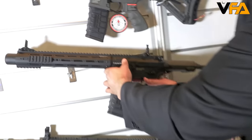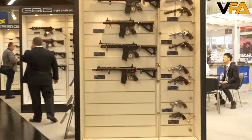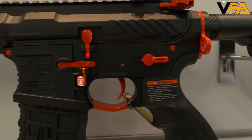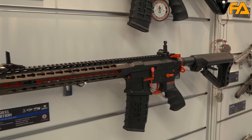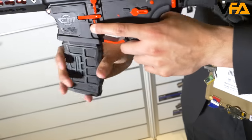Another cool gun we're coming out with is our CM16 SRXL Red Edition. As you can tell, it's color-coded with red on certain features of the rifle to give it a nice unique pop. This is something we tested in the market and it was well received — a lot of players love this color scheme. In the future we're going to come out with different colors for our CM and GC lines. This gun also features standard ambidextrous mag release and ambidextrous charging handle.